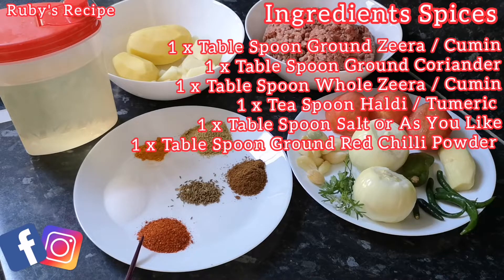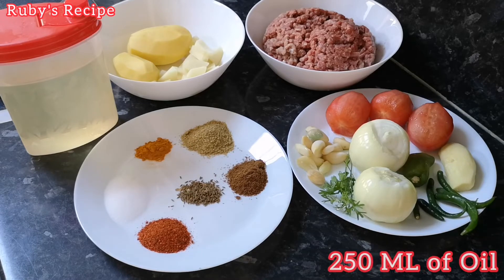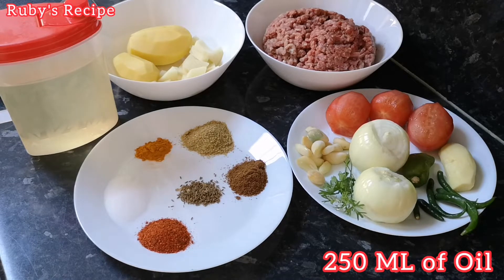Red chili — 1 tablespoon of cream. If it is more hot, you can adjust it. We will add 1 tablespoon of oil and cook until it is dry. Let's start.